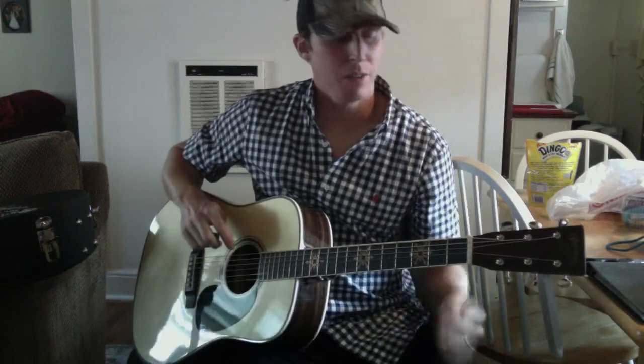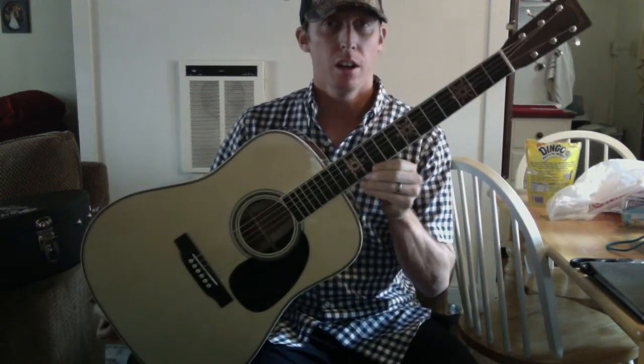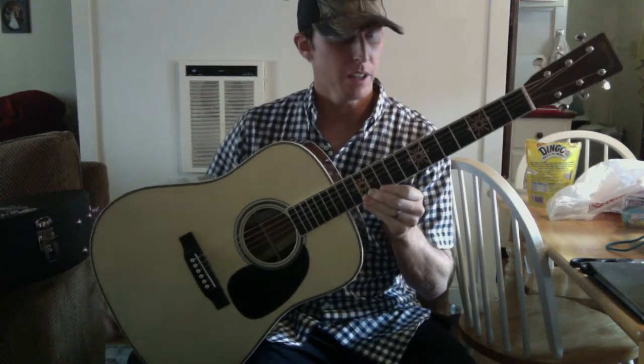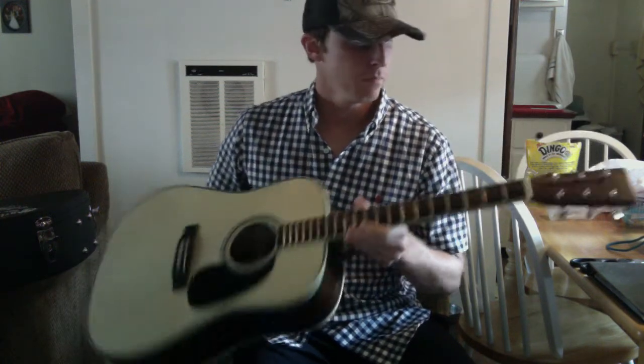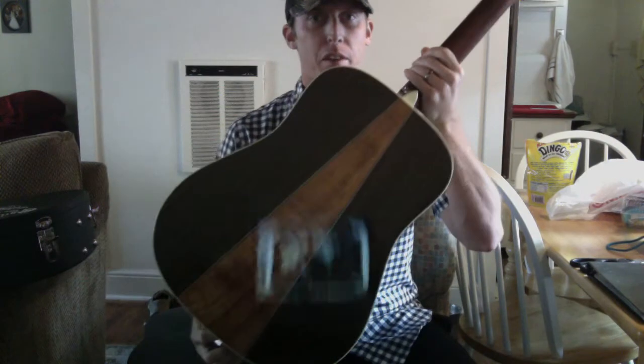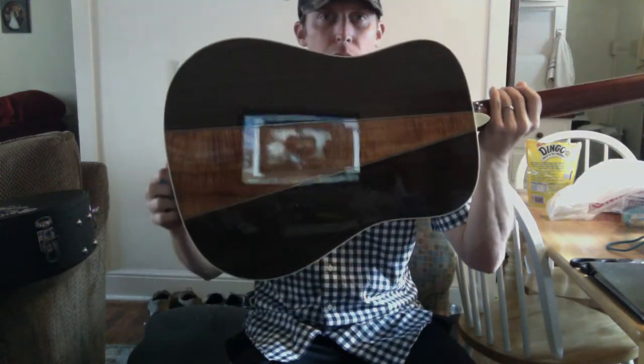Hi, what's up everybody? I was asked to do a review of the new Martin D35 Seth Avett. So here it is, basically in a nutshell, without getting too much into the specs: it's essentially a D35 body, three-piece back, with a Koa center wedge in the guitar, which is really shiny and reflecting my screen.